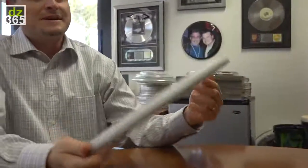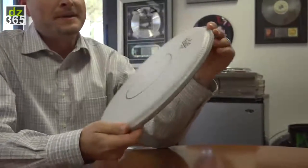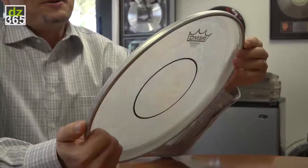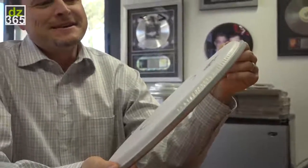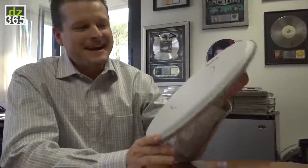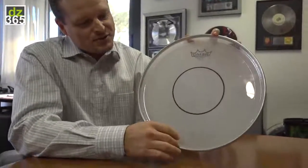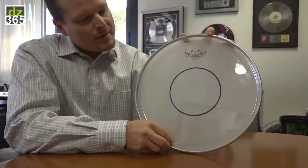Our artist relations team started sending that marching head out to drum set players. What we found out is that these drum set players that we were sending this marching head to — the clear version of this head — they really fell in love with it. The Power Stroke 77 is basically a two-ply head, very similar to an Emperor.